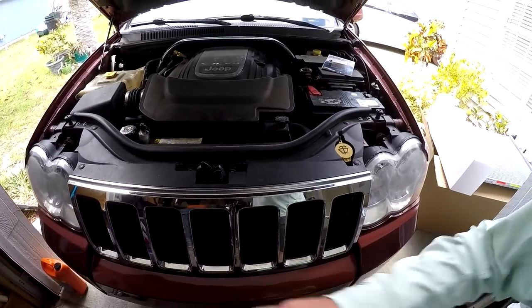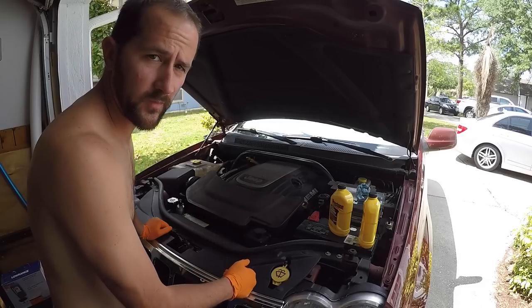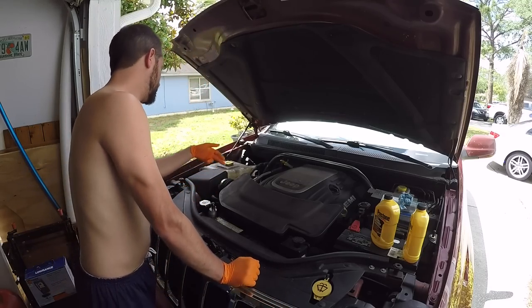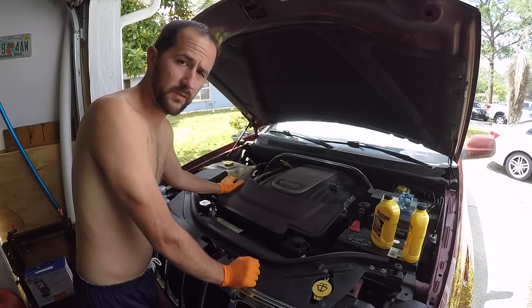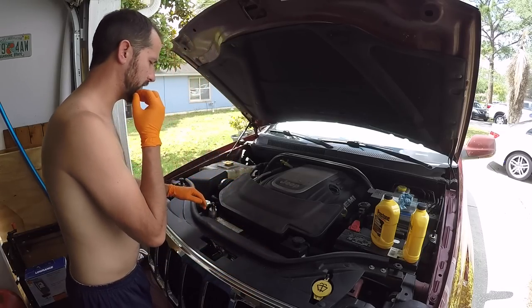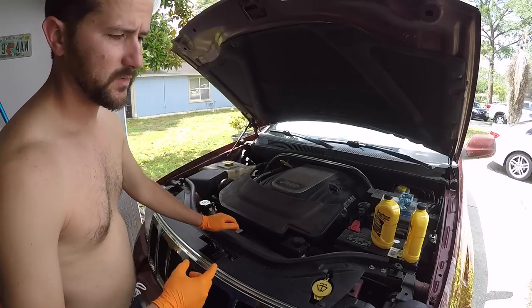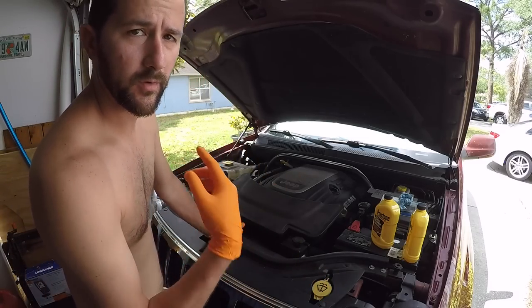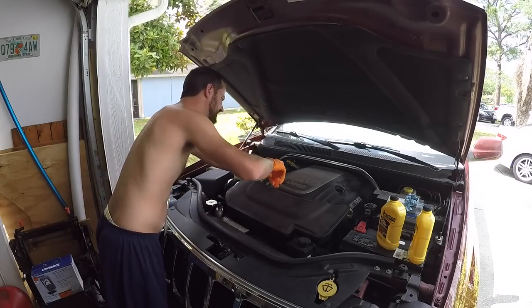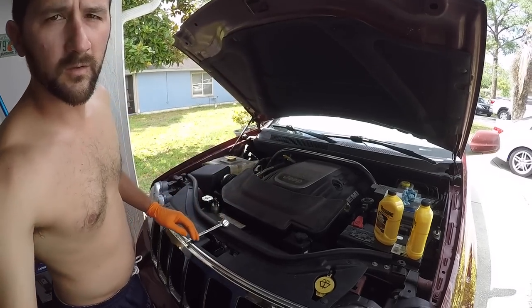So you've got to remove the thermostat. In order to do that I need to get to it — it's in the top of the engine right back here. I'm going to go ahead and remove the air intake duct and take all that off so we can get to it from this angle. Once you remove the thermostat you'll be able to flush the water all the way through.